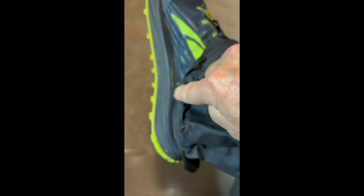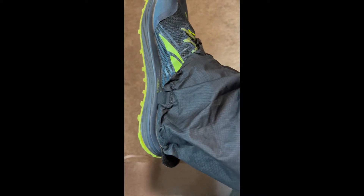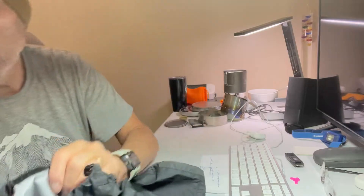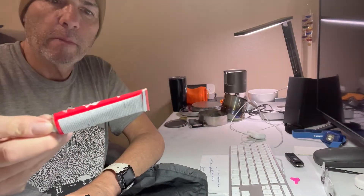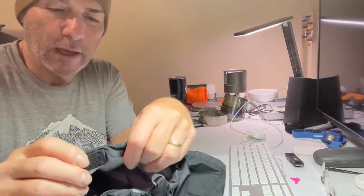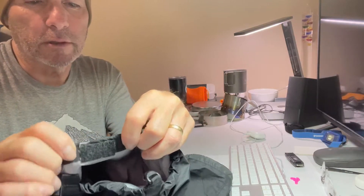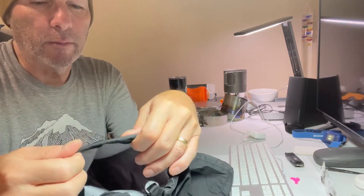With the velcro, I put that on with some Shoe Goo. If you've never tried Shoe Goo before, it's fantastic — it really glues everything down. And then I put a row of stitching on the back so it won't come off.